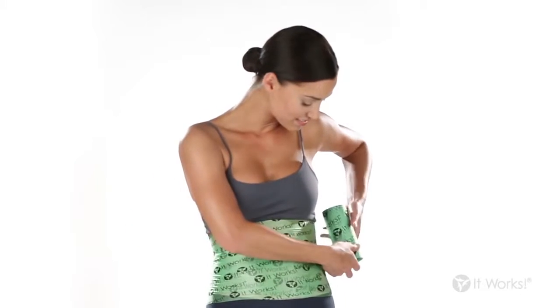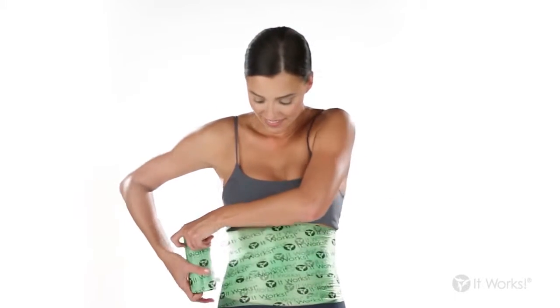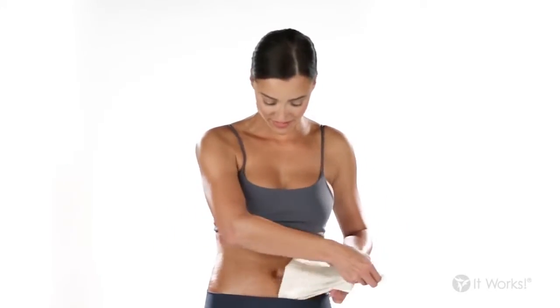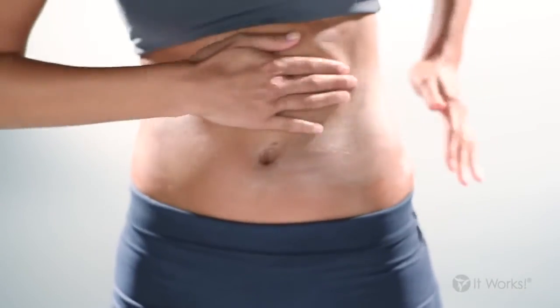To make sure your applicator stays in place, secure it with Fab Wrap. Trim the end of the Fab Wrap and smooth it down. After 45 minutes, remove the Fab Wrap and applicator and discard. Smooth the remaining cream into your skin.